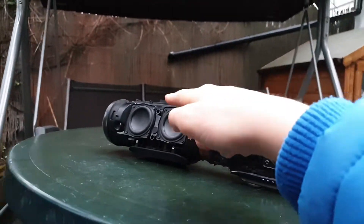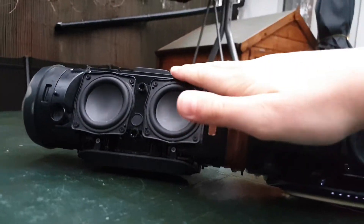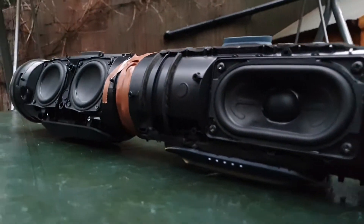JBL Charge 4, JBL Charge 3, all connected — passive radiator on the community post. Amazing.